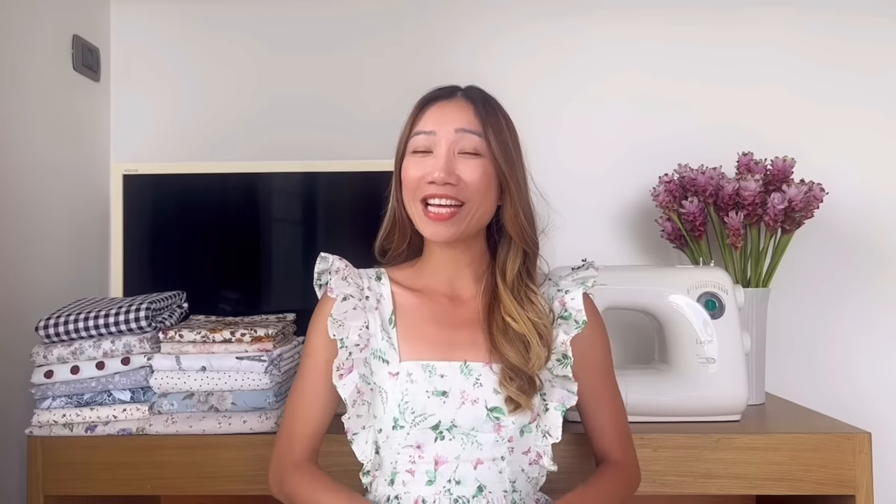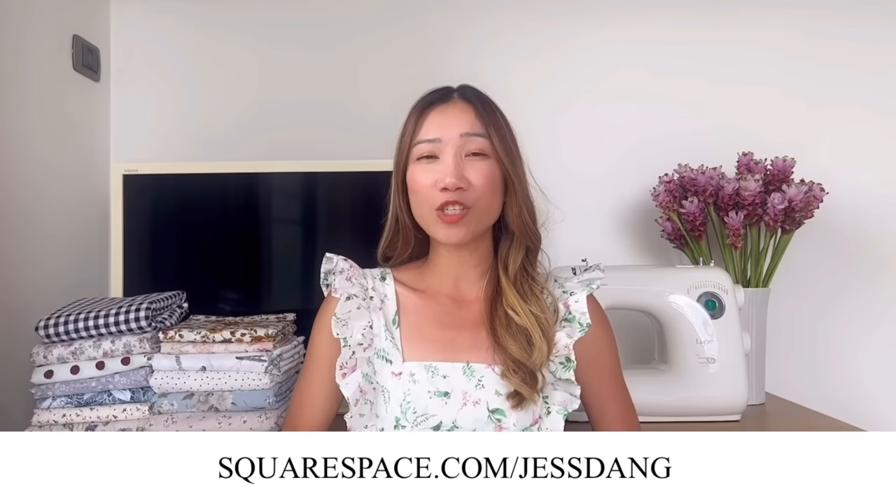So if you want to create your beautiful wedding website or any other site, head to Squarespace.com for a free trial. You can try it out yourself first to see how easy it is. And when you're ready to launch your website, use the link to save 10% off your first purchase of a website or domain. Thank you Squarespace for helping me create my beautiful wedding website and for supporting my channel.